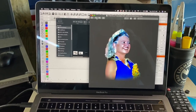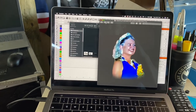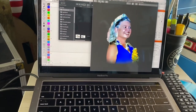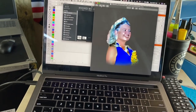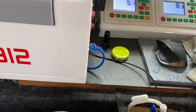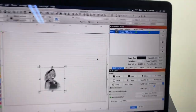It's going on Corian, or some type of countertop material — it's acrylic-based but it has different colors in it. It's not the best material for a photo to go on. So I ran a quick test pattern, and here we have it in LightBurn.